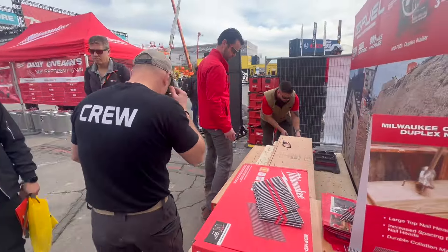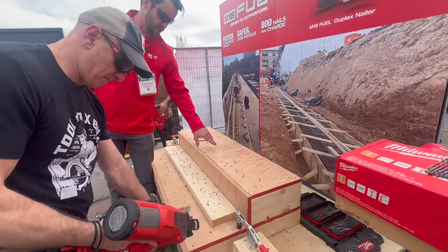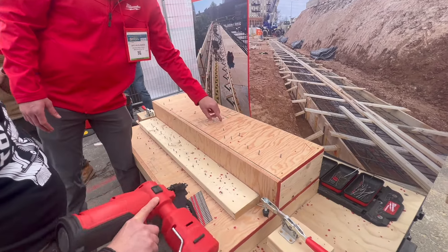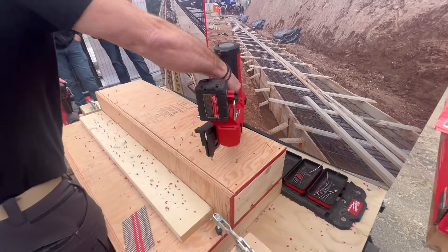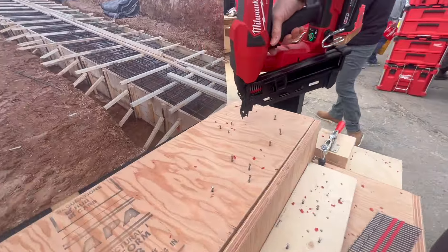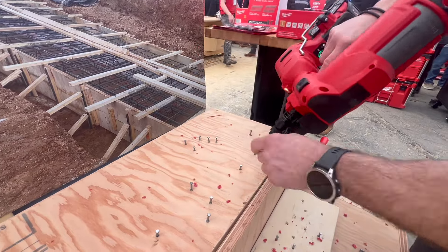We've got our demo material here — this is going to be your structural grade fly form, so very dense plywood, backed with framing lumber underneath. This is a solid piece you're firing into. We are on sequential right now. I would call that overdrive. So let's set that back a little — and that's why we have that larger spacing between heads, in case you are overdriving. That's better — that's perfect right there.